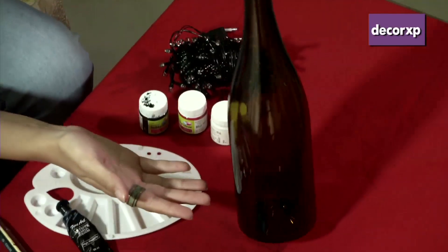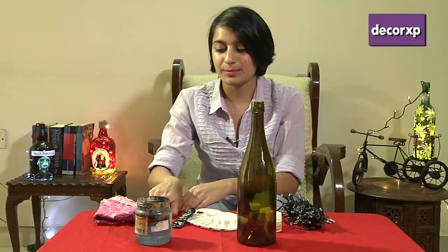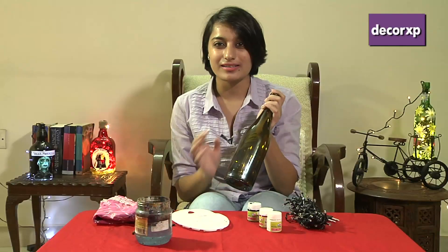These are old alcohol bottles, which you can find absolutely anywhere including your Addiwala. We need acrylic paints, a jar with some water to clean our brushes, a couple of paint brushes, a palette where we can mix our paint, and LED lights that we will be putting into the bottle at the end.